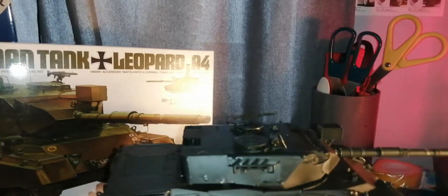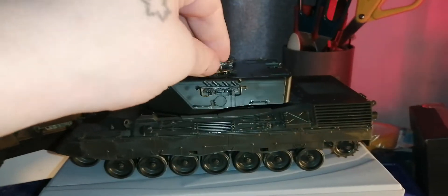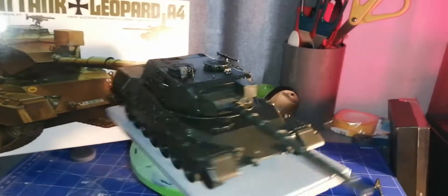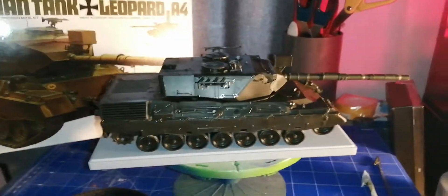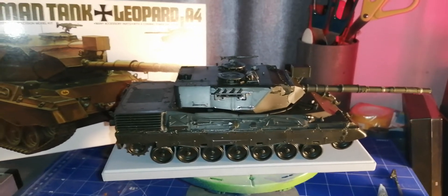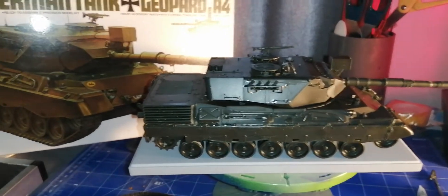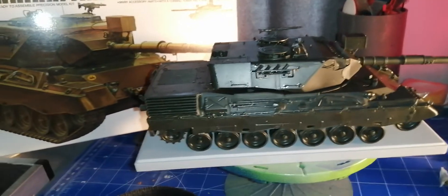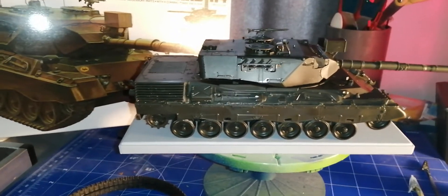I'll gladly listen to feedback because as I said it's my first time building a tank. I myself think it looks all right. I now have two more tanks in my stash — the Priest from Italeri, and the Whippet from EMHAR.